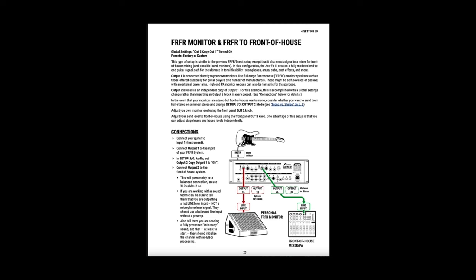The second setup is FRFR monitor plus FRFR to front of house. Similar to the first situation, use OUT1 for your FRFRs. Edit your preset to include OUT2 that you can send to the front of house. Or, you can just send OUT1 to front of house and have your sound guy route your signal back to your FRFRs.